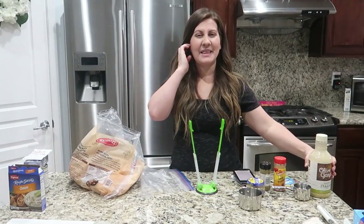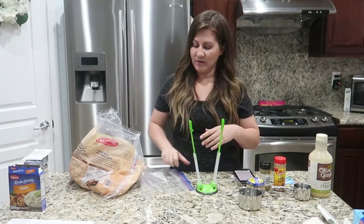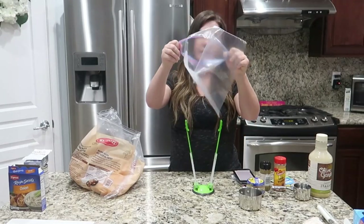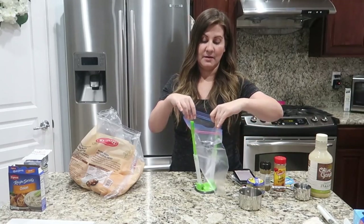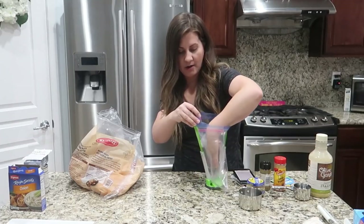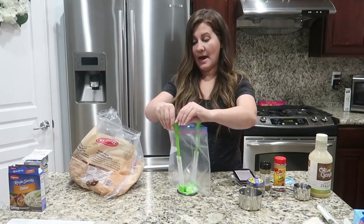This is the Cafe Rio shredded chicken — like the chicken they put in their salads and burritos. Stay tuned for upcoming vlogs where we'll eat these meals and tell you what we think. Follow us on Instagram stories for updates as well.